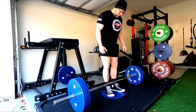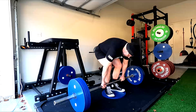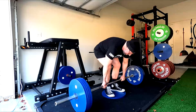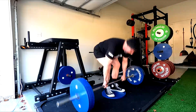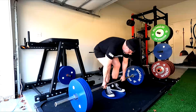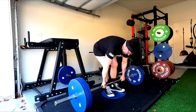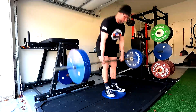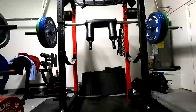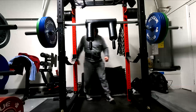On a heavy bench press versus a higher-rep bench press, the ratio of quad, delt, and tricep is not the same in a given person. If you hook up an EMG and read those different muscles without telling someone it's the same exercise — just done for a heavy single or double versus eight or ten reps — they would believe it's a different exercise, because the muscles are not worked at the same ratios. The same applies to squatting and so on.